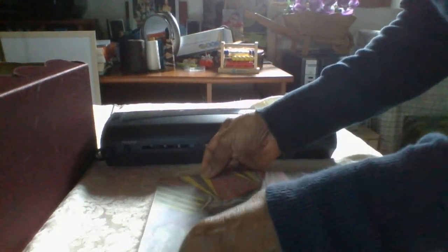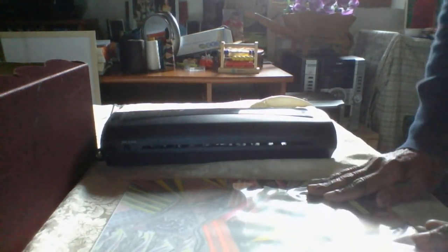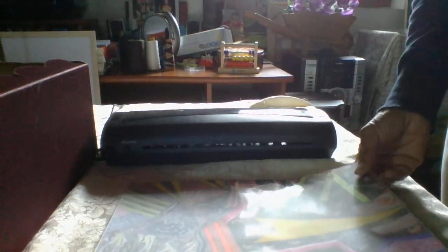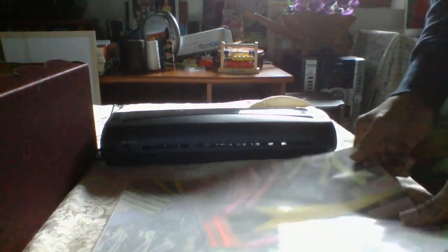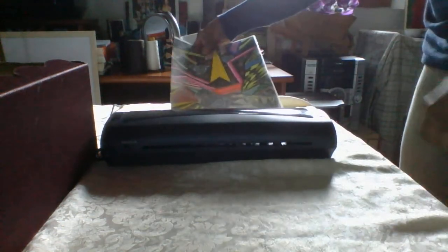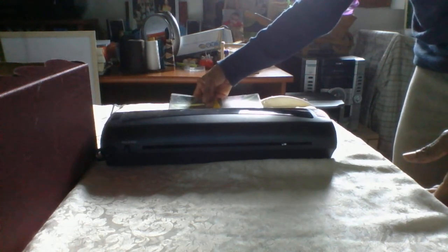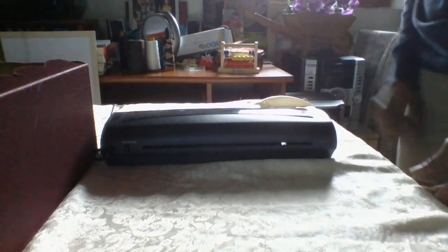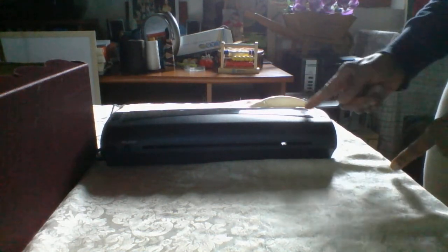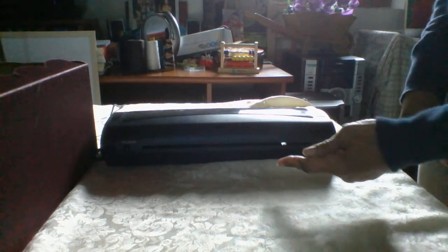You insert it in here — you have to be very careful, sometimes you have to cut them to the size of the plastic. I put this machine on about five minutes ago before turning on the camera. You simply place it this way and it feeds into the machine, and what comes out is plasticized.